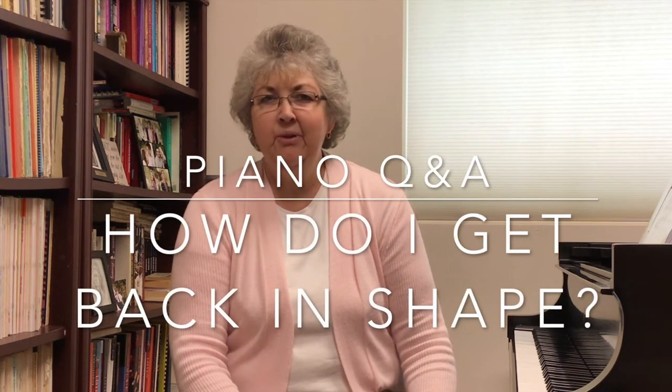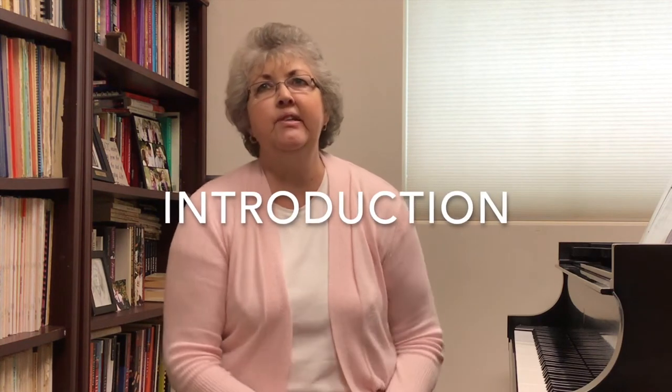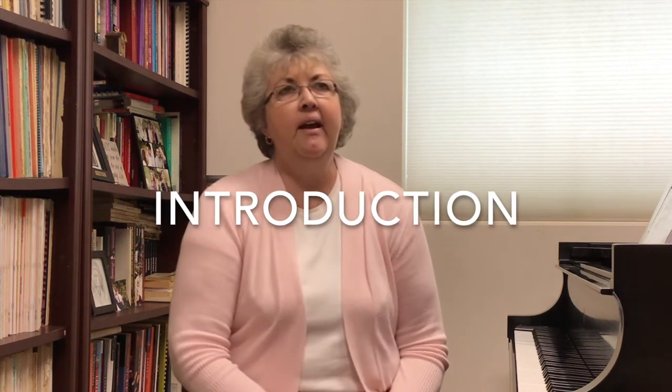Hello, this is Piano Q&A with Nancy Allred. Today I'm going to address a question that I'm asked here and there, and have been asked many many times throughout my life as a college professor, community member, and professional. The question is: how do I get back in shape with my piano skills after I've had a break? There can be many many reasons one takes a break.